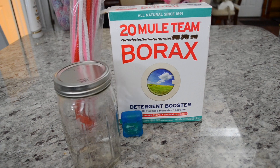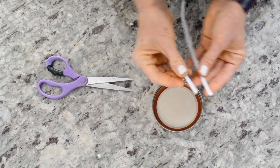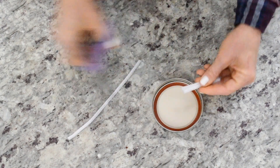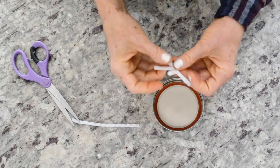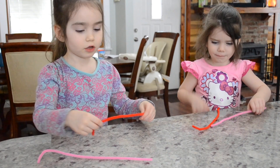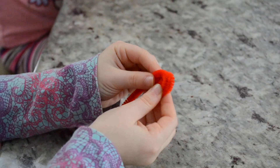Another fun thing that we did this year for the first time was make snow crystals. It could be an ornament or just a fun science experiment. I found it online and I've been wanting to make these for a while. I started off with some pipe cleaner and made a snowflake formation, then I gave some pipe cleaner to my kids and they just ended up making little balls.